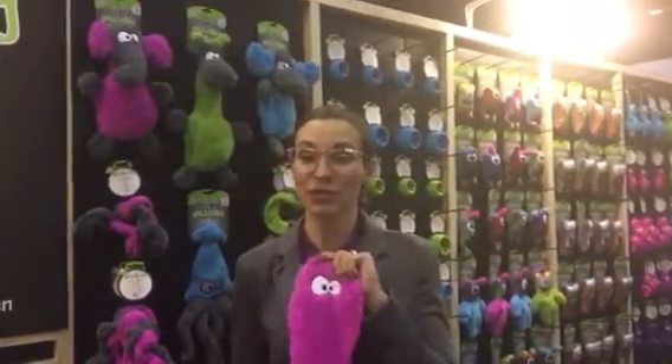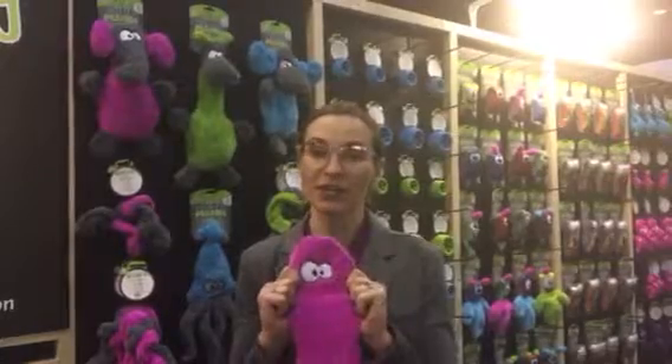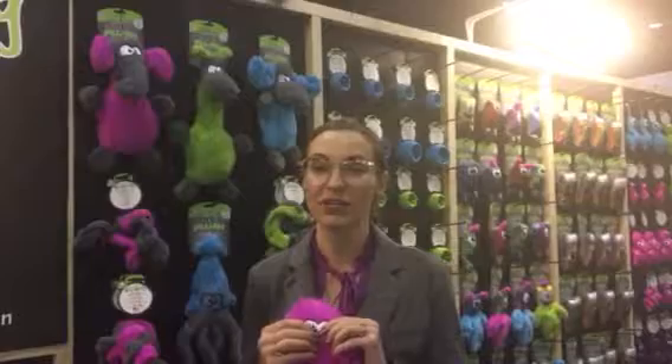So it's a really fun, recycled toy that has a durable material. And not only that, we double-stitch all of our seams and we use a recycled material on the inside that's made out of recycled plastic bottles.